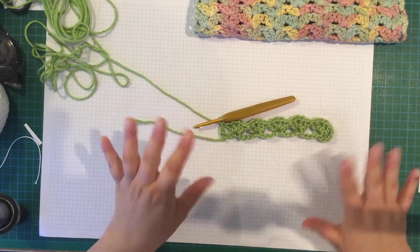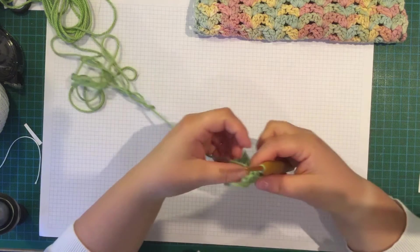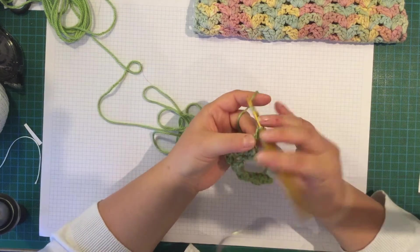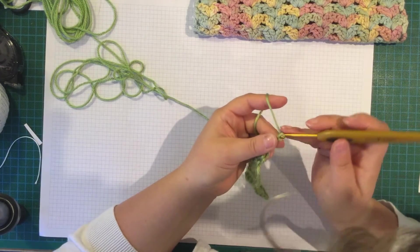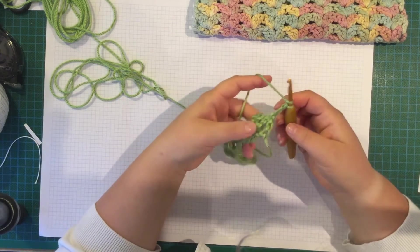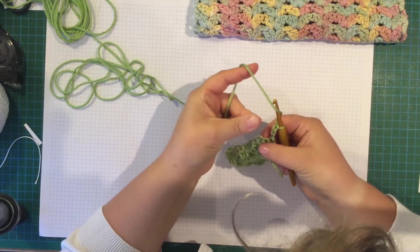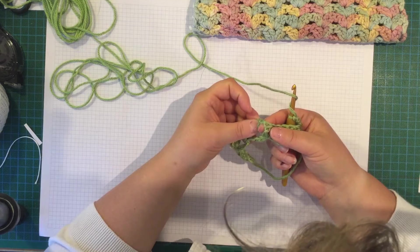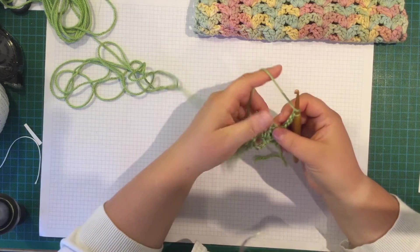So that's the set up row — you're not going to do that row again. Now we're on Row 1, which is every row the same. Turn your work, chain 3, which counts as a double crochet. What you're going to do now is put a bloom — 2 double crochet, chain 1, double crochet — into that chain space. This is great for beginners if you're not quite confident about getting into a stitch.